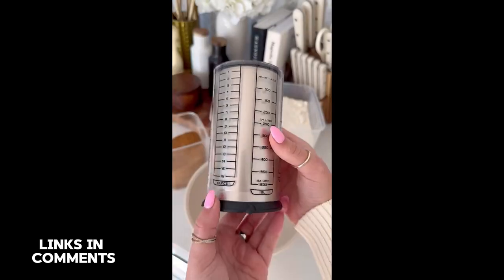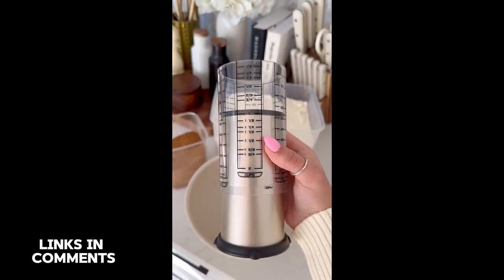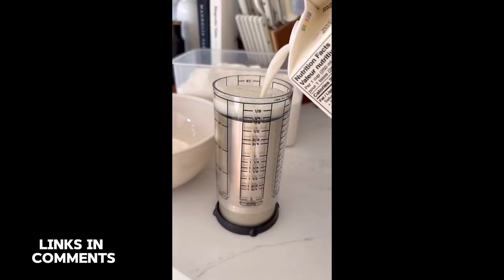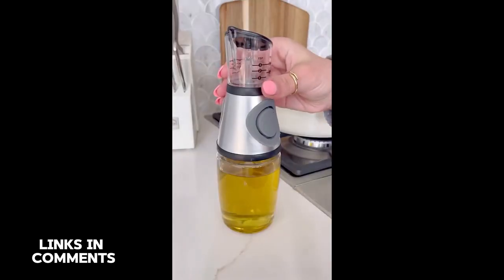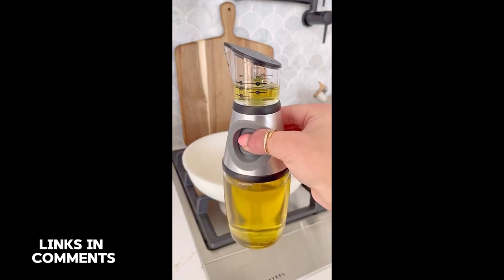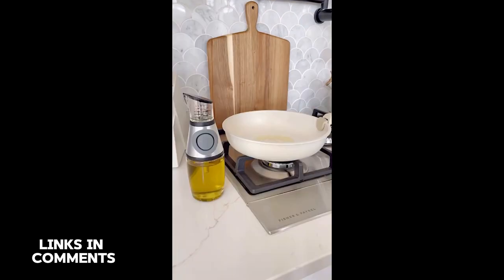This all-in-one measuring cup plunges inside of itself so you can measure the exact amount you need for each ingredient. It's very easy to clean as you can pull it right out and thoroughly wash it after each use. You can also control the amount of oil poured into your pan or dishes by squeezing this silicone pump — you can pre-measure up to a tablespoon. The dispenser is glass and super easy to refill as needed.